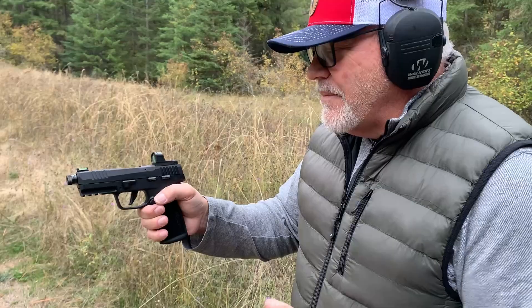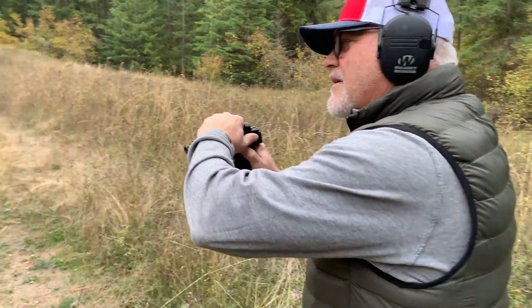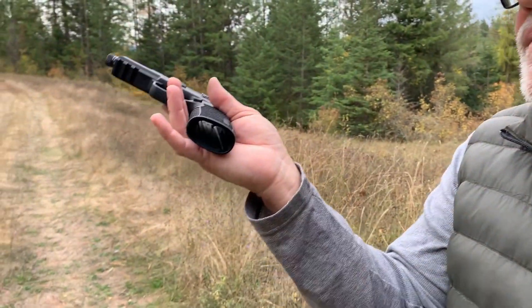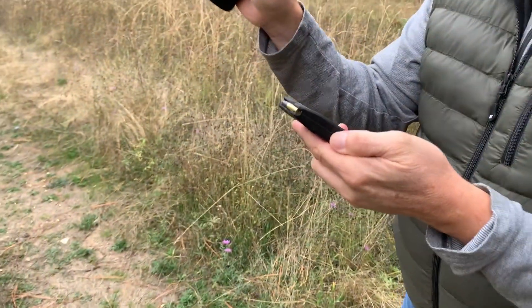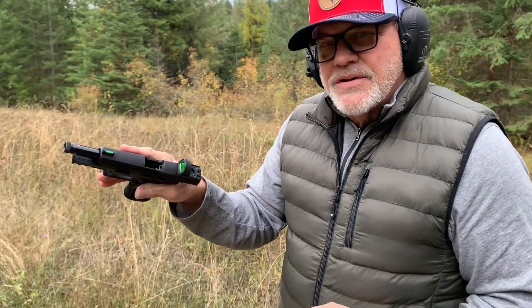So I'm going to drop this mag. We have one in the chamber — I'm going to take that out. Empty chamber, empty mag well. So with another magazine — this one has about 11 rounds — I'm a little concerned about that. That should not happen. That's a safety issue.